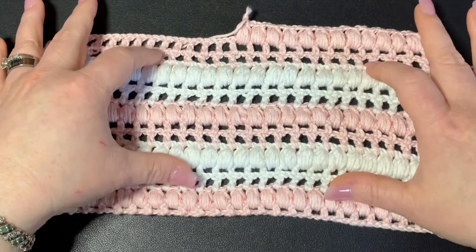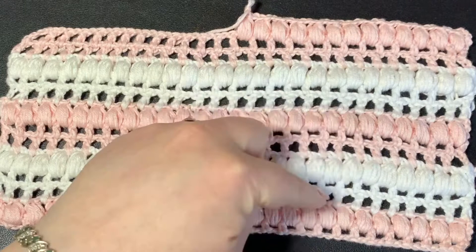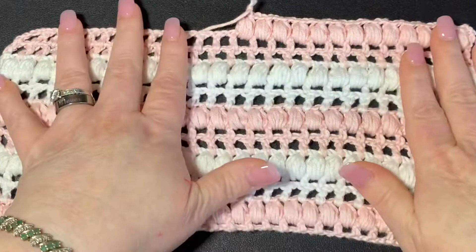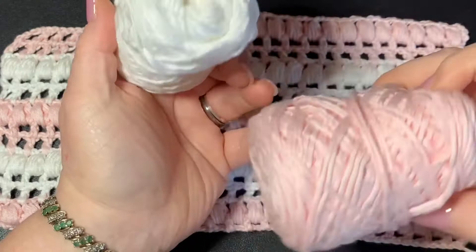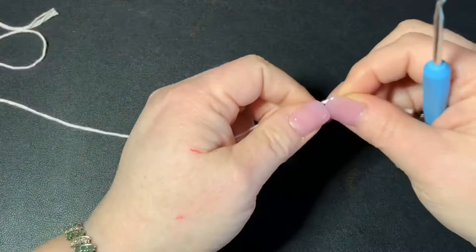For today we're going to be using a 3.5 millimeter hook, and you will need a pair of scissors and a darning needle. This does change colors as you go — you can obviously not change colors if you don't want to — but you do have to cut off and work them in, so we will need scissors. Once you complete your project you're going to need a darning needle. I'm using that Kaboo yarn — it's like a cotton bamboo blend yarn that I found at Walmart. I'll leave these in the description below along with all my other materials.